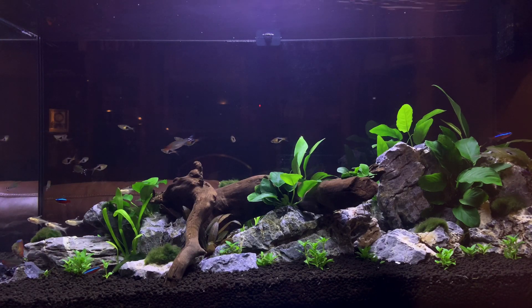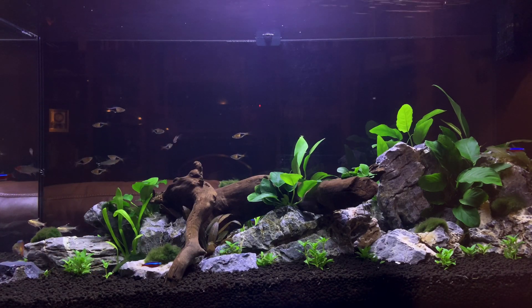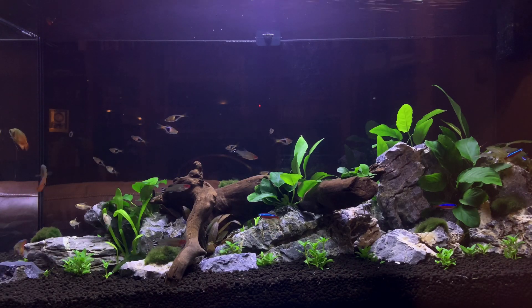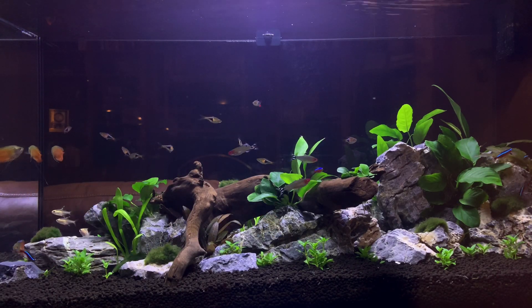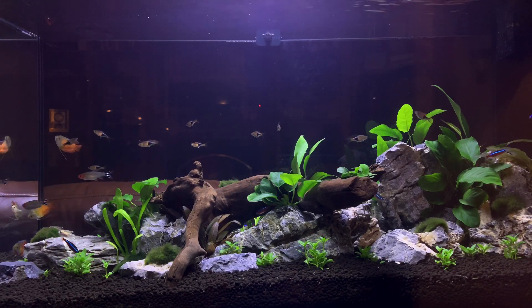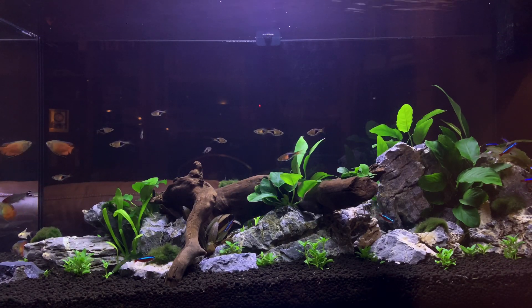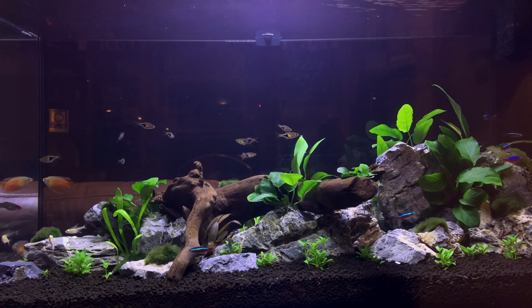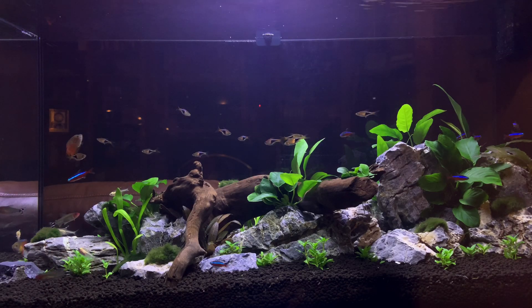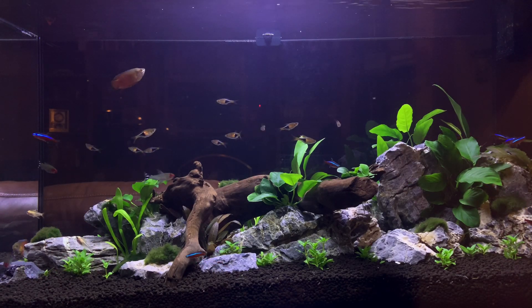One of the most frustrating things that can happen to us as scapers is just a few weeks into having what we think is a beautifully designed tank — with a lot of work that's gone into it — to start to see some of our plants melt. Today we're going to talk about what the root causes are and what you can do with just a few small steps to prevent this from happening.